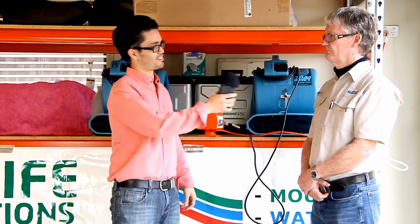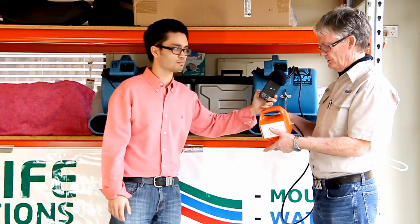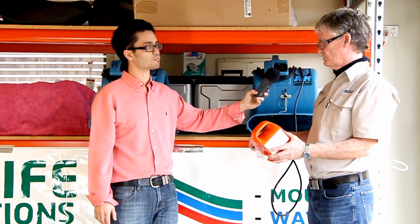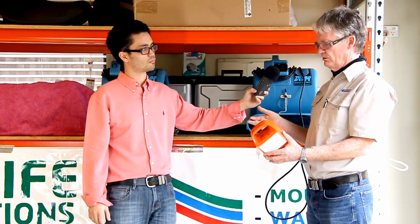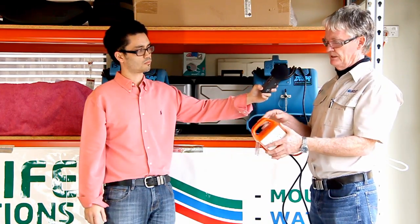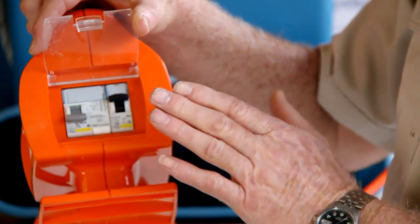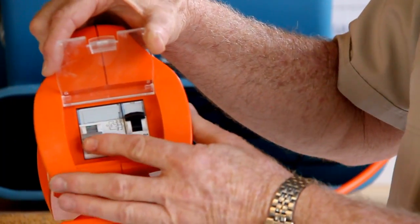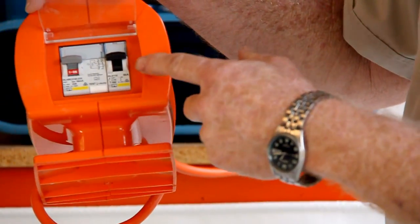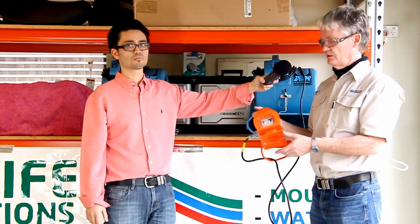What is an RCD? An RCD is essentially an earth leakage circuit breaker. That means any outbound cord — should it go to ground, like if it has a nick or a cut in it and water gets to it — this will just drop out straight away. Likewise, if you pick it up with wet hands, it'll also drop out in a quarter of a heartbeat. It also has the function of not only the residual current device switching, but overload switching as well. This one here is rated at 10 amps, so if you plug more than 10 amps into it, the unit will drop out, keeping you electrically safe and preventing overloading of any wires or cables.